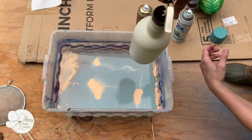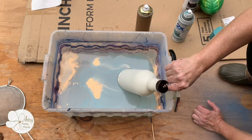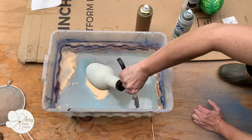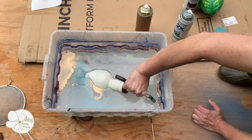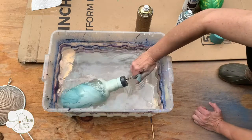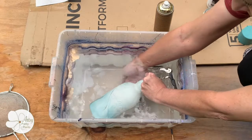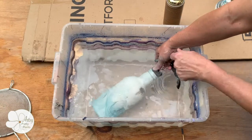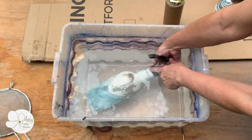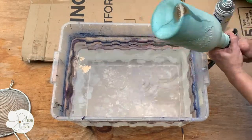Slowly dip the object into the water. I only gave this a modest twist as I went into the water, but I did do a full turn in order to get the whole bottle coated. Be sure to clear away any paint on top of the water that might be in your path as you bring the object back up so it doesn't get broken bits of paint stuck to it. You'll also notice I didn't wear gloves, but I do recommend wearing them because the paint is really difficult to get off.